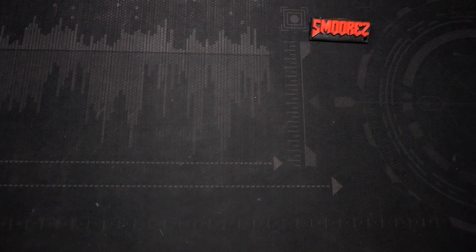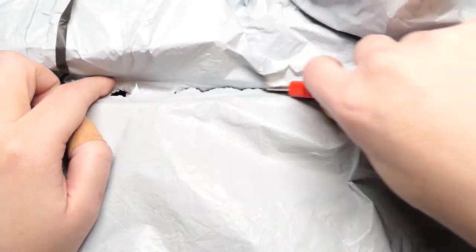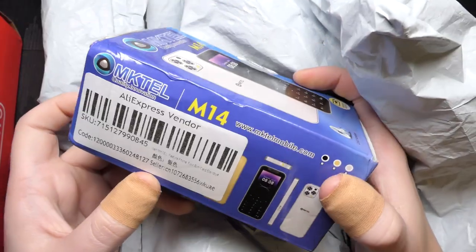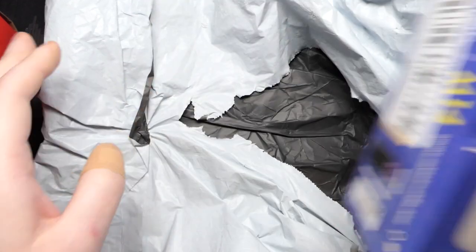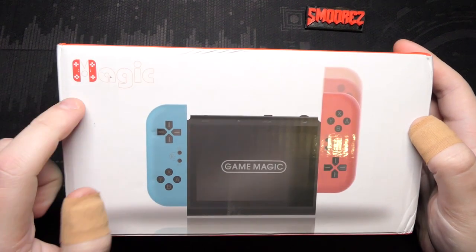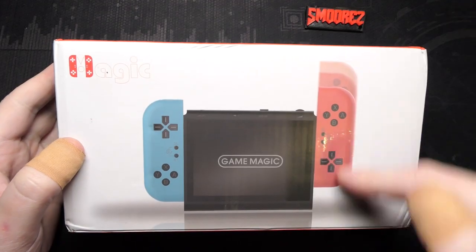Let's get into unboxing this thing. There are two AliExpress items shoved into this garbage bag. Here it is — the Game Magic. And here is the other item, the McTel. Well, here's my $40 Nintendo Switch, called the Game Magic. They basically just took the Switch logo — magic. The box looks like a Switch box, a bit squished, but overall fairly convincing.